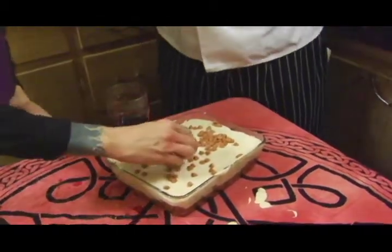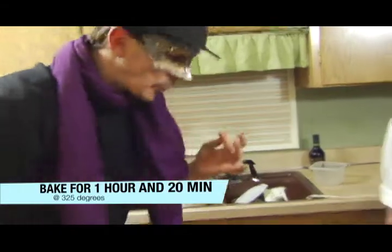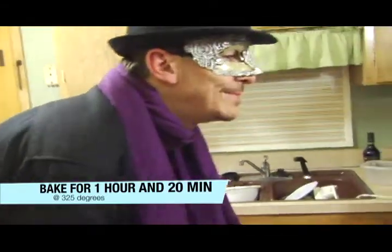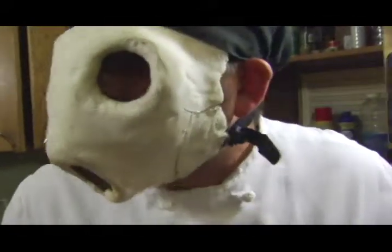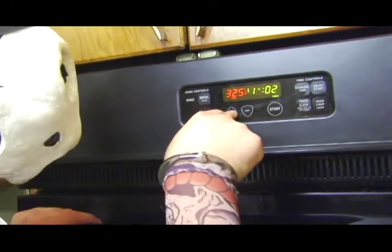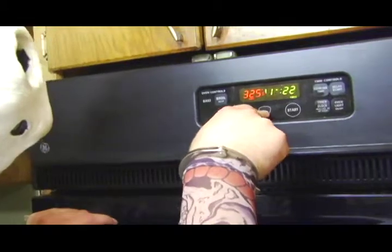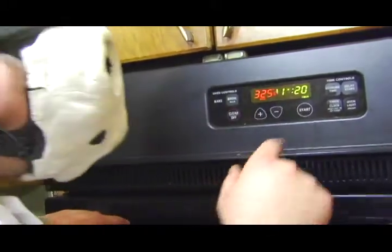Diamond Dan, I don't think you've sold yourself short on this one. We're going to put it in the oven for an hour and twenty minutes. What are we going to do while we're waiting? Poke it with a toothpick — like a shim, or a toothpick.